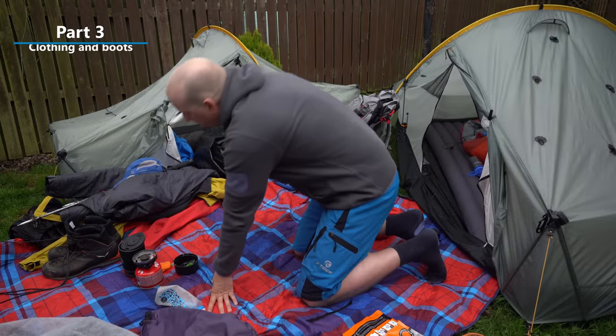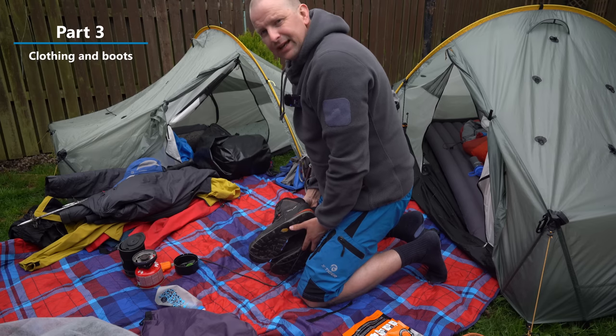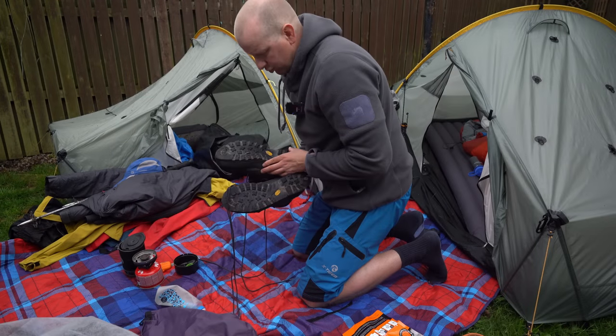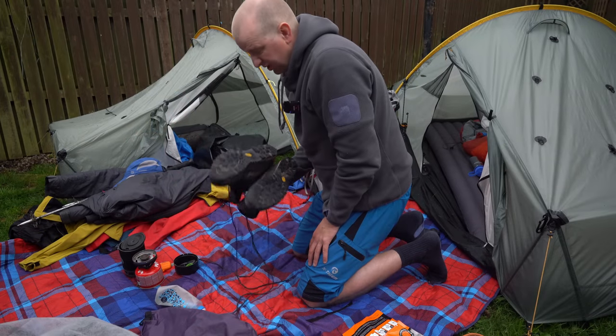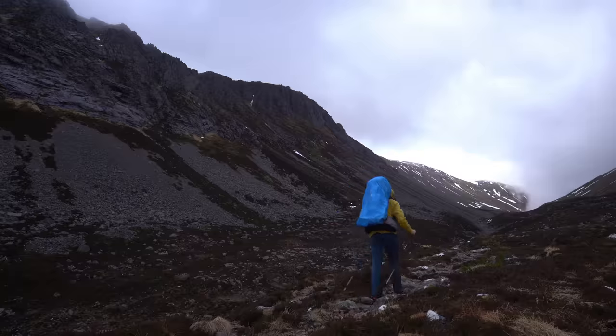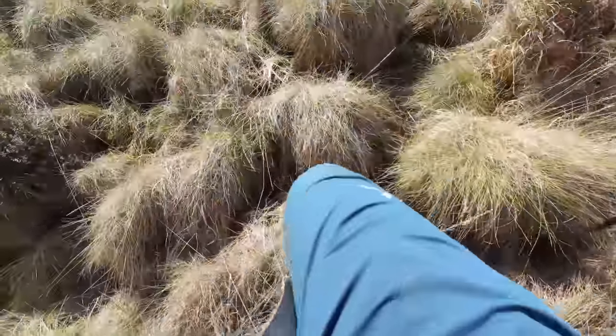Now for what I wore — starting from the bottom up. I wore my more rigid boots, the Salewa Crow, which in hindsight I think I could have got away with my lighter summer ones. They were maybe a bit too rigid, especially doing a lot of walking on four-by-four tracks and roads — my feet were sore after four or five hours. That said, they came in useful going over the Lairig Ghru and in that section with the terrible bog.